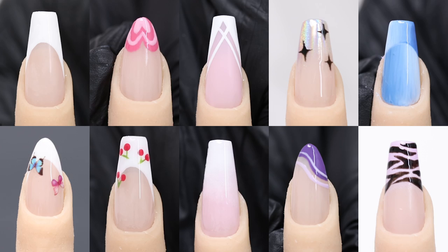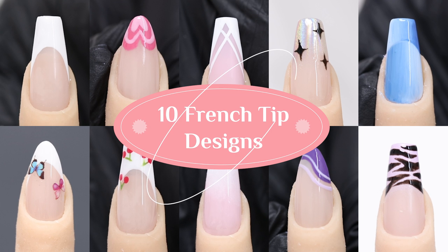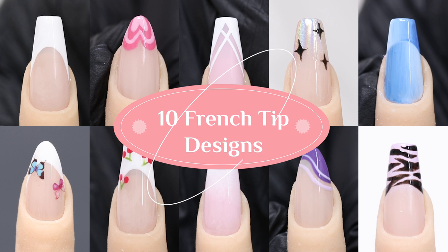Hey guys, it's your Tina here. It's been a while since I uploaded a nail tutorial. I really miss doing them, and so today I thought I would show you guys how to up your nail game with these French tip designs. These are great if you're new to nail art and if you want to just do your nails at home.